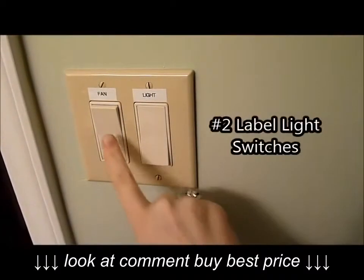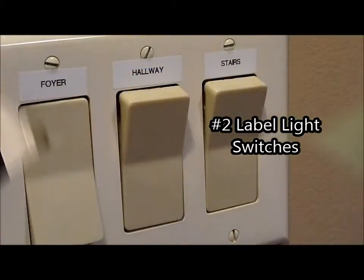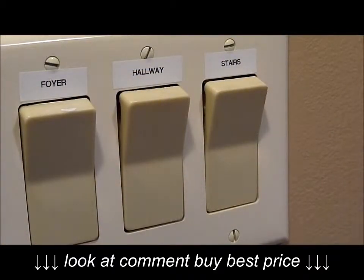I totally love this next one. Labeling light switches makes it so nice for guests coming into your bathroom, or just making sure you know what light goes to what. This is a lifesaver in our house.